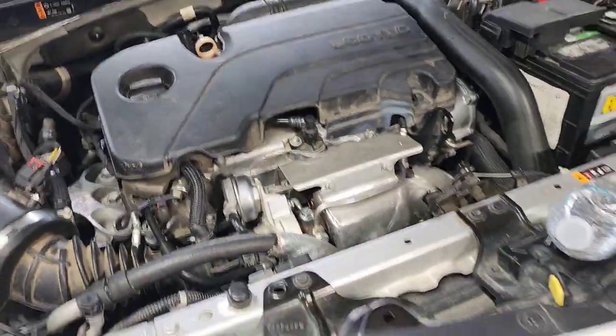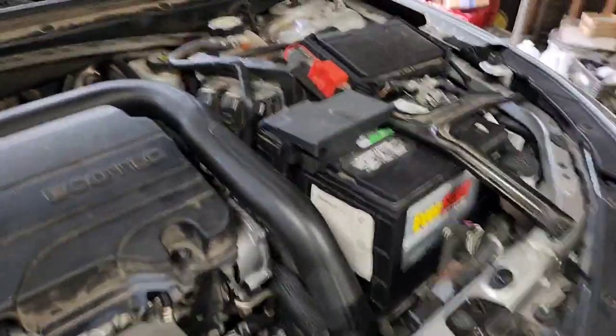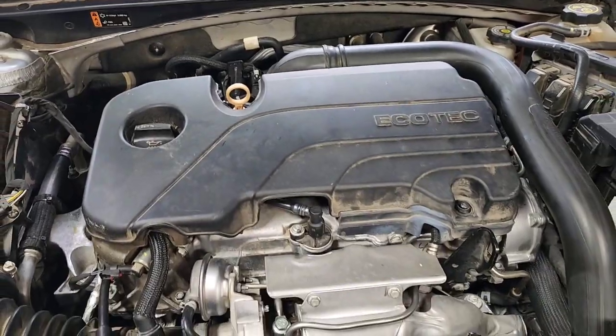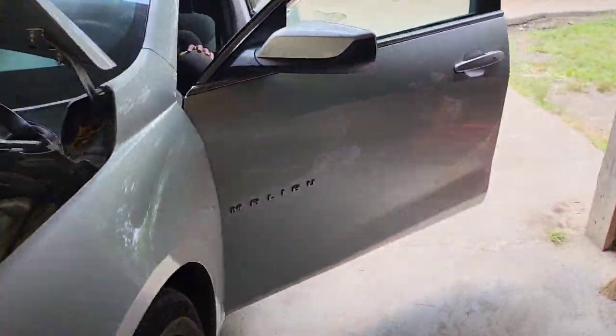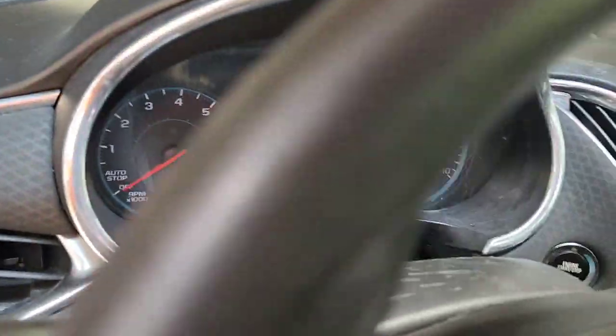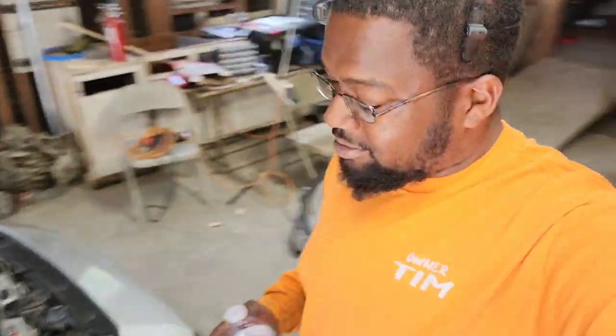And just like that, back together. New cam and phaser in — good to go. Crank it up. Fires up on the dime. No more check engine light. More Light Services to the rescue — 1.5, I got you. If you need it, I got you.